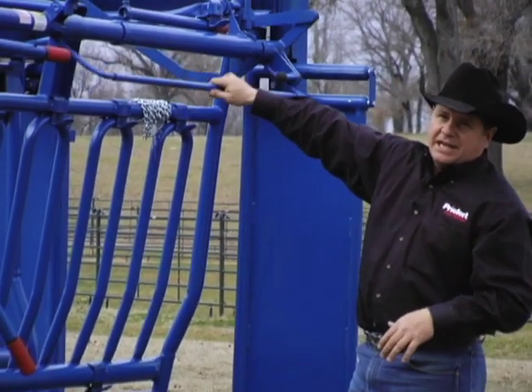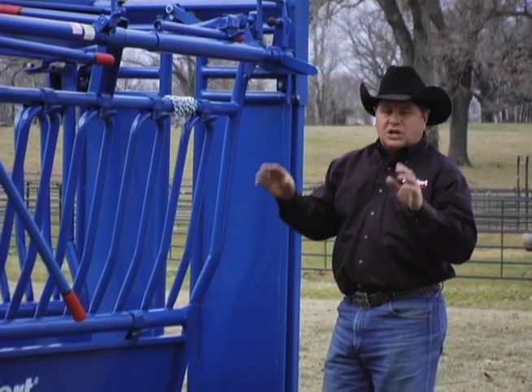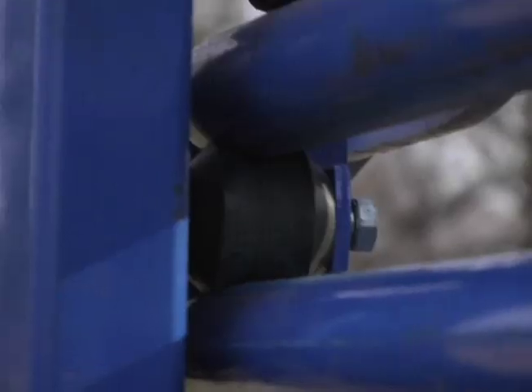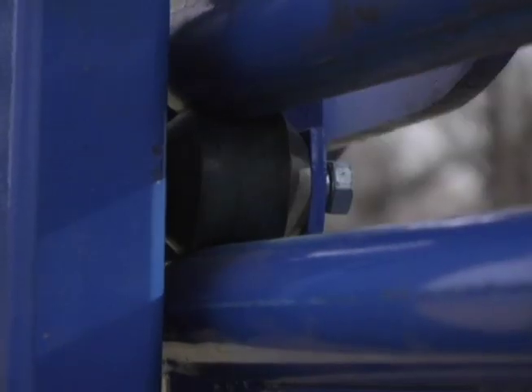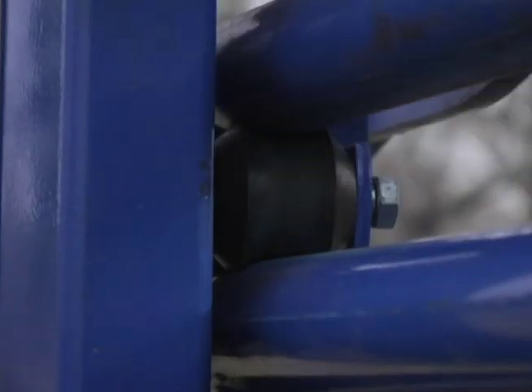To close it you can literally use two fingers and slam it shut — it's so easy to operate. Those rollers are an absolute dream as far as back and forth movement. They can be replaced if they get wear. Just a huge feature there.